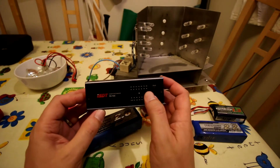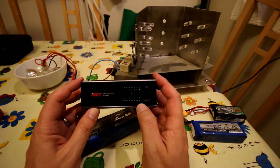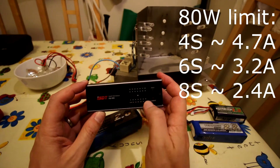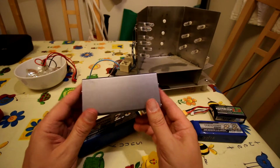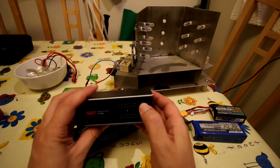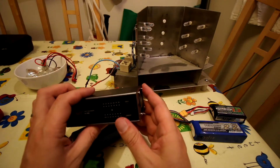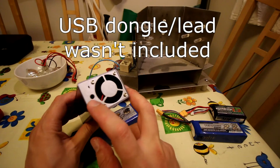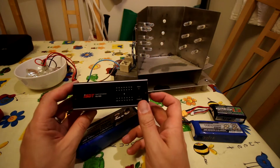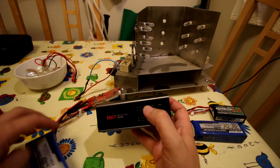When I saw this little ISDT discharger I thought it was worth a look. The specs are it'll do 2 to 8s batteries and run up to 6 amps, but there's an 80-watt limit - so you cannot discharge above a 3s battery at 6 amps. As you go up in voltage, your maximum current reduces; for a 6s pack it's somewhere around 3.5 to 4 amps. There's a USB port that supposedly lets you adjust cutoff voltages, but apparently there's no software available for it, so you pretty much use it as-is. It's set to cut off at 3.8 volts per cell, which is perfectly sensible.